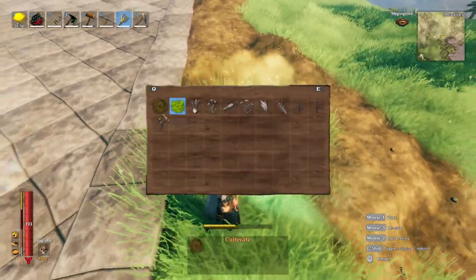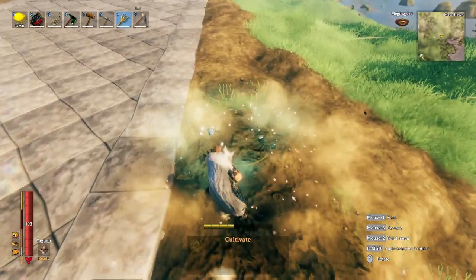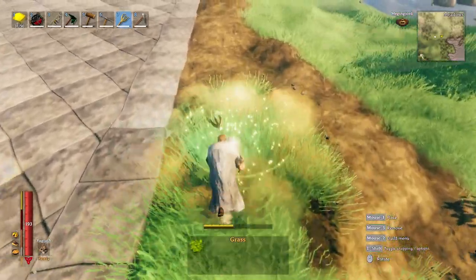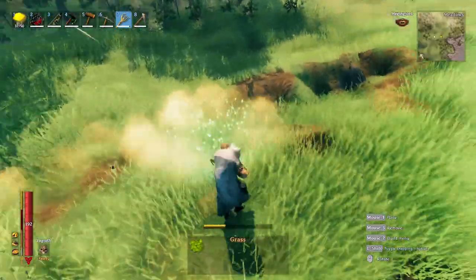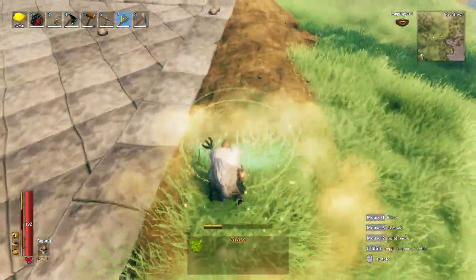If I make a mistake, I'll use the cultivated soil to delete the grass and then I'll replant it. Just a quick tip: that circle is the maximum extent of the grass, so you don't want to have that overhang the stone.